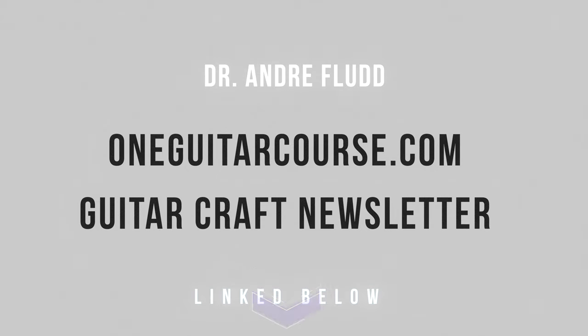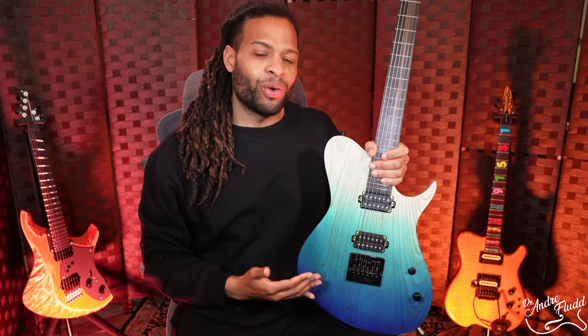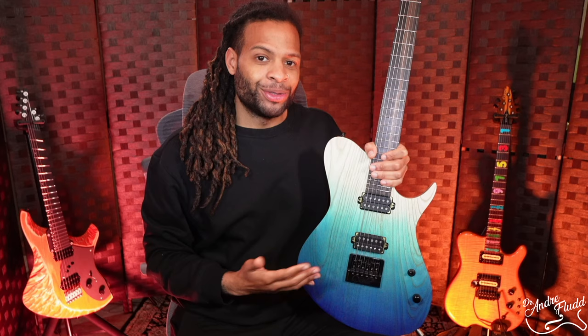The Evertune is a bridge that keeps your guitar perfectly in tune forever. This seems like something that most guitarists would be interested in, but for some reason, the Evertune has been popular primarily in the metal community. So today I'm going to explore if it makes sense to consider the Evertune if you're a jazz or blues guitarist. We're going to discuss its strengths and weaknesses and how that may or may not apply to a genre without chugs. Our guitar for today is the Aviator Warbird, Pilot Edition. Let's get started.